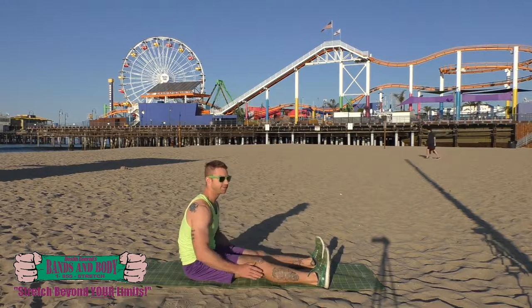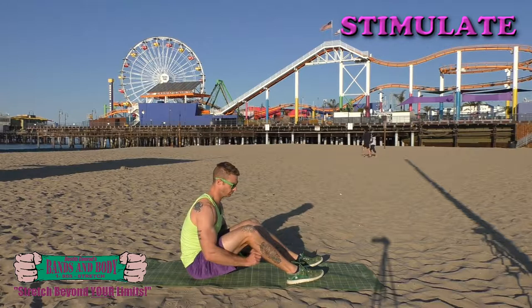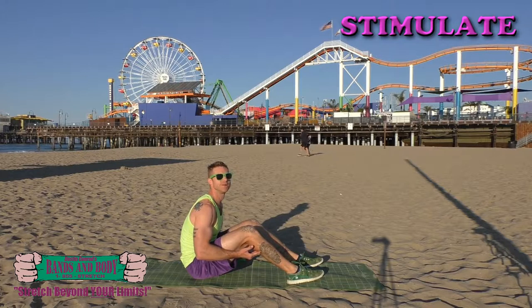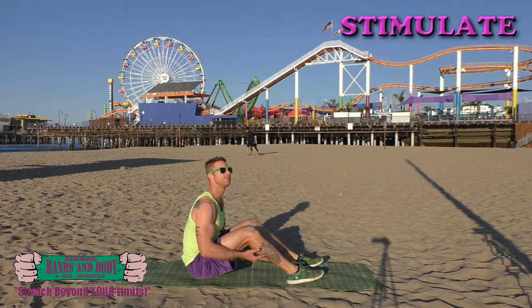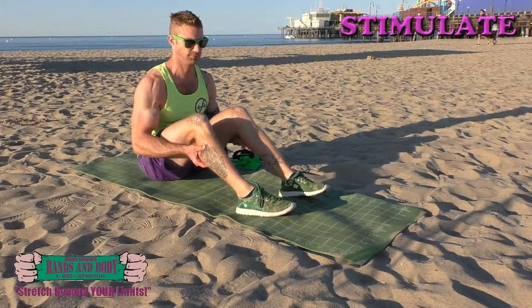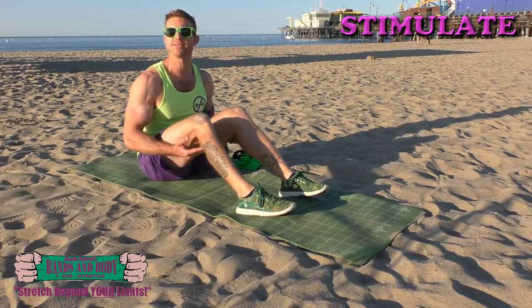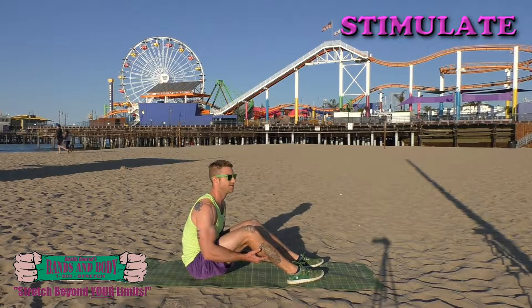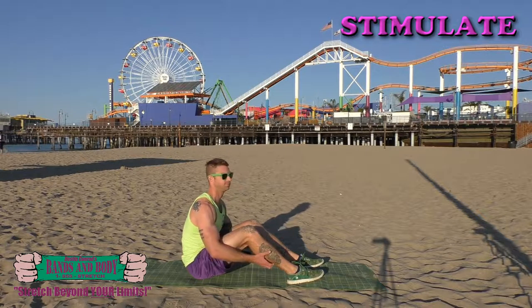Mobilizing and strengthening the calves — stimulate. Just probing around trying to find any sensitive areas, pressing and holding in those. Keep breathing, just trying to wake up those muscle fibers. Almost done.